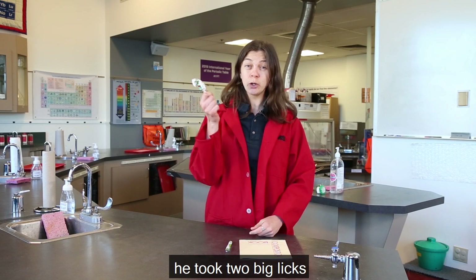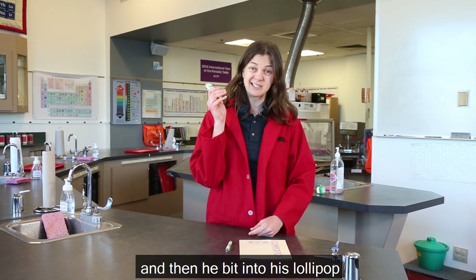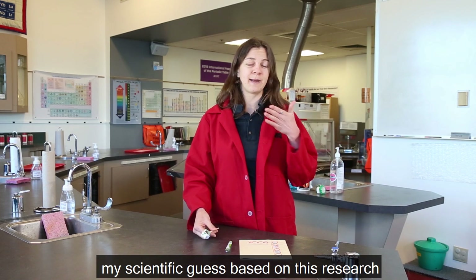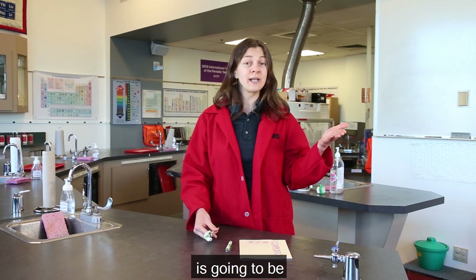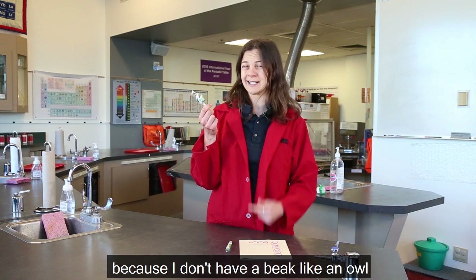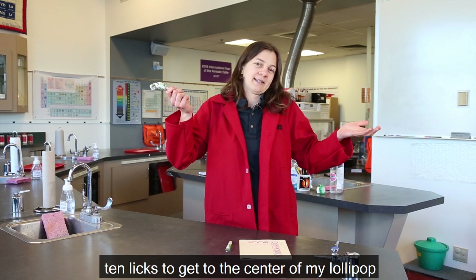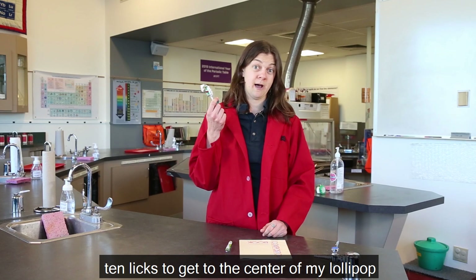He took two big licks and then he bit into his lollipop. So my hypothesis — my scientific guess based on this research — is going to be it's probably going to take me more than that because I don't have a beak like an owl. So I'm going to say it takes me 10 licks to get to the center of my lollipop.